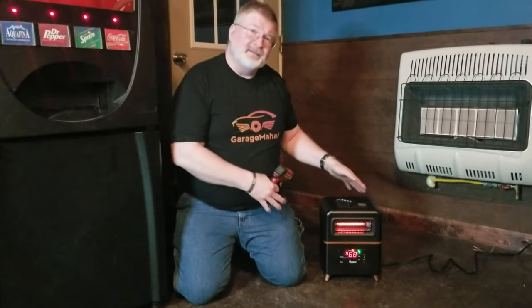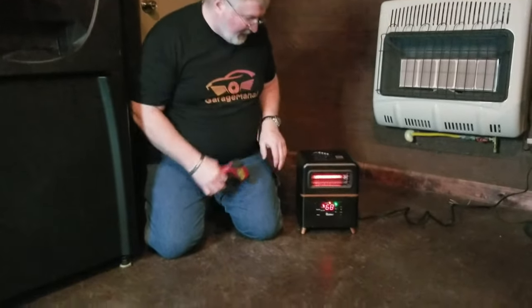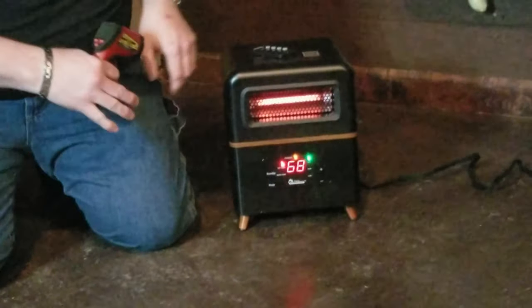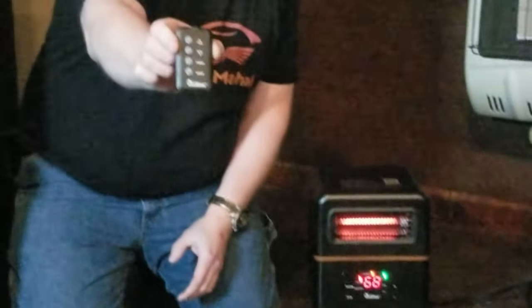Hey, Brian from Garage Mahal. Kneeling down to this little guy — this is the Dr. Heater. I got this one because it has a nice retro look, and if you've ever seen Garage Mahal you kind of know what it's all about. It's got this little infrared remote and a bunch of different modes.